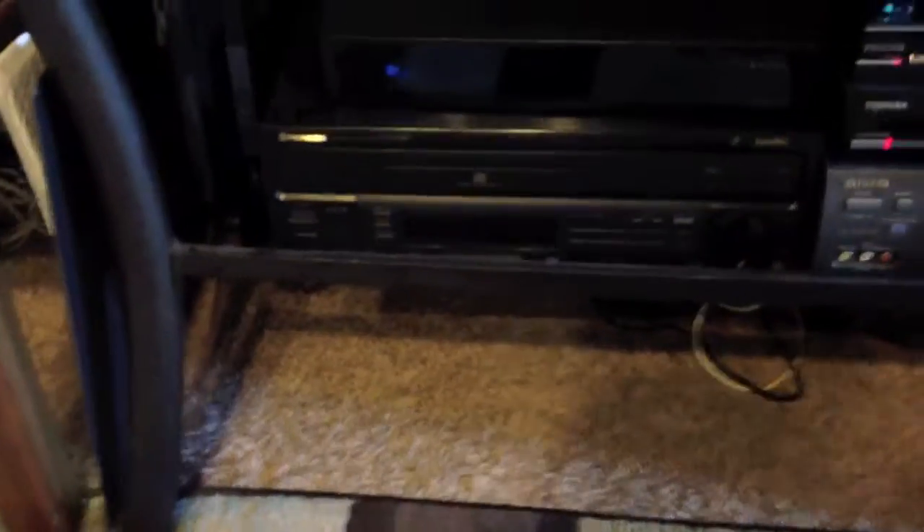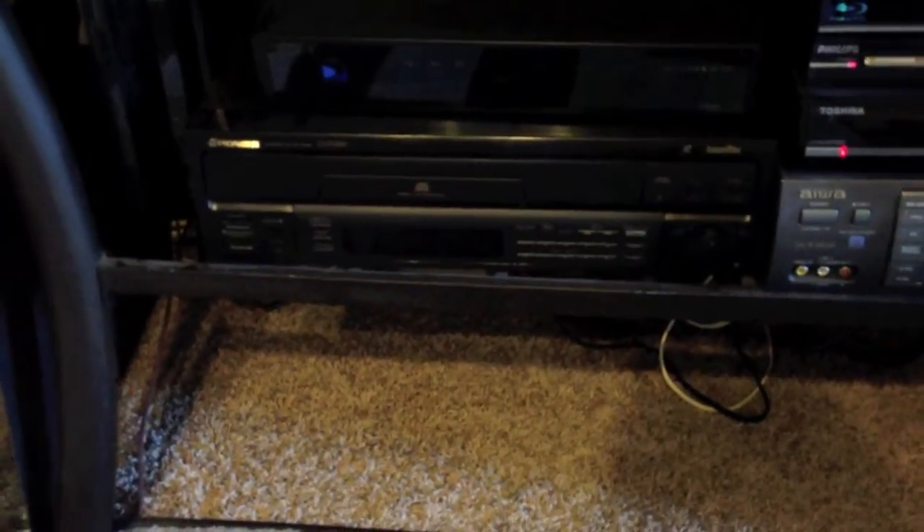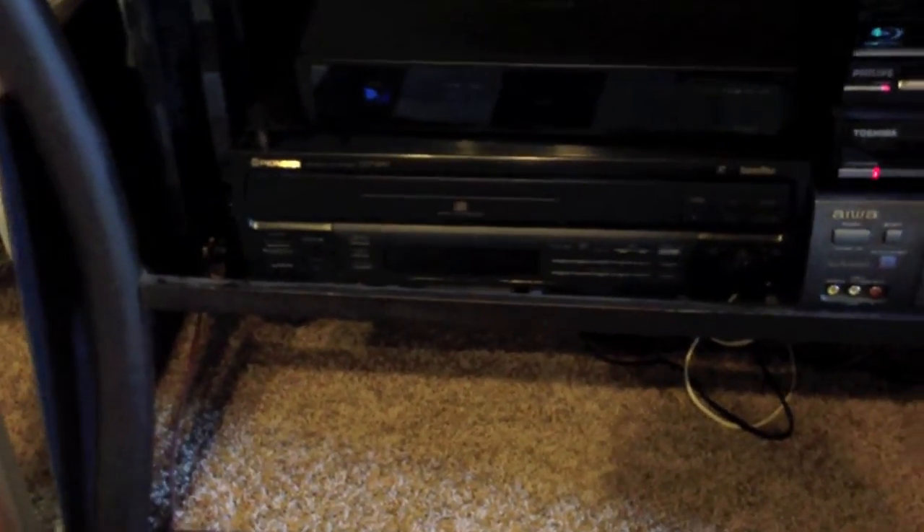This is my LaserDisc player. It's a Pioneer, model CLD-S250. I don't think I've got it plugged in — most things like this I don't actually leave them plugged in just for power problems and stuff, because I don't use it very often. But that's what it looks like; it just sits there at the bottom of this shelf.